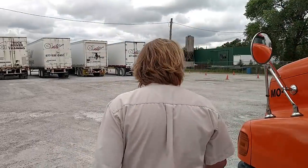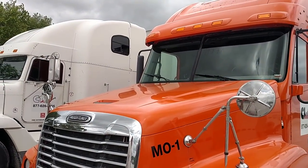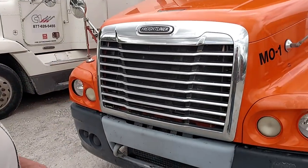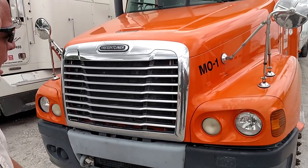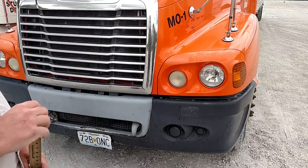One truck driver training Springfield, and this is the Missouri CDL pre-trip. As I approach the truck, I'm going to check to make sure that my clearance lights are amber in color, not cracked or broken, and they work properly. My turn signals on both sides are amber in color, not cracked or broken, and they work properly. My headlights are clear, not cracked or broken, and aimed properly. I'm going to do a look under the truck for leaks like oil, fuel, or coolant.